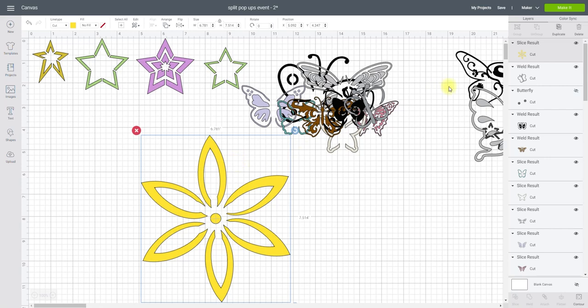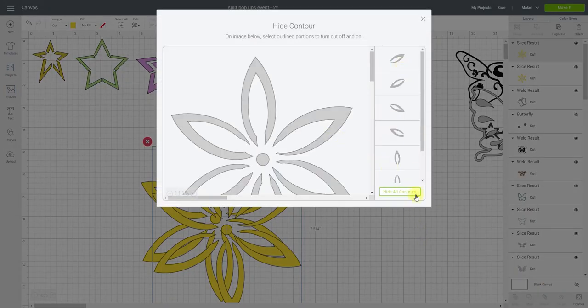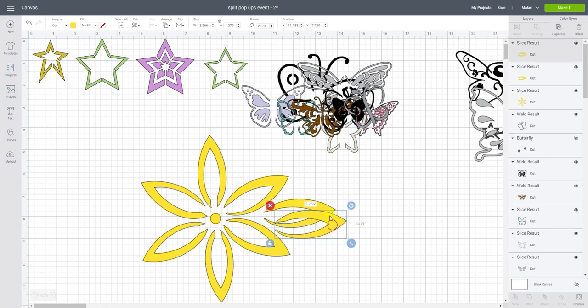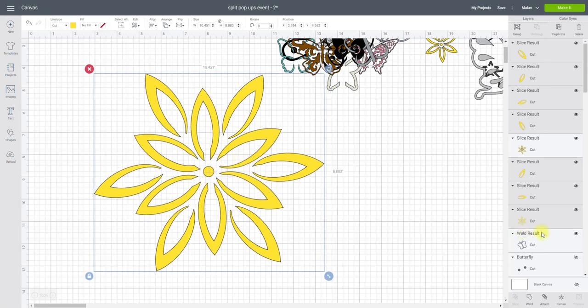I can really play with this — if I duplicate it and go to Contour, I can hide all contours to leave me with one petal. I could add that into the design, duplicate it, and keep rotating to see how it looks. Once I'm happy I can highlight everything and weld it together. The reason I'm welding is so it becomes one solid image.